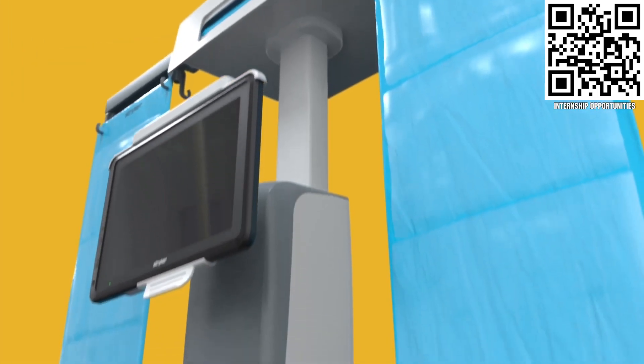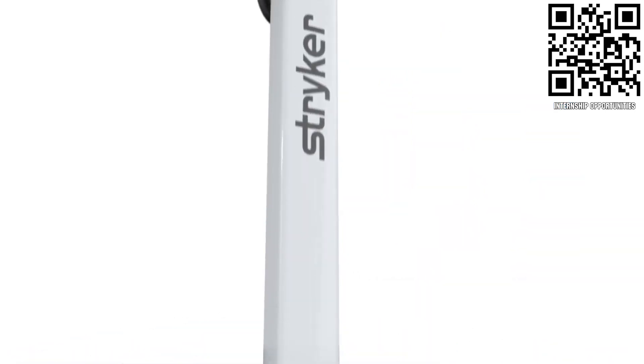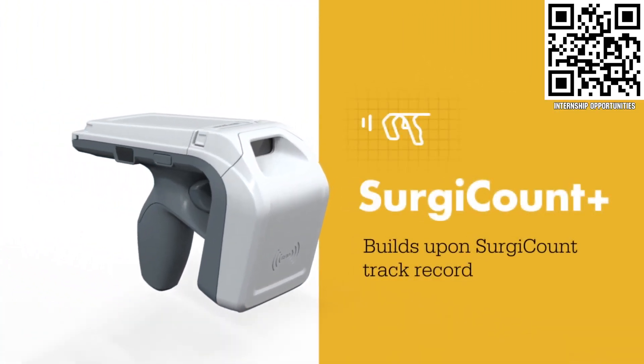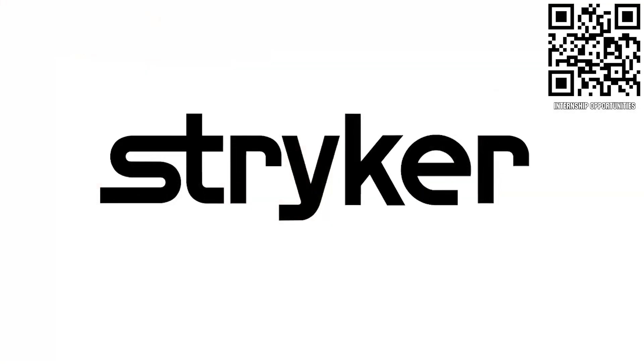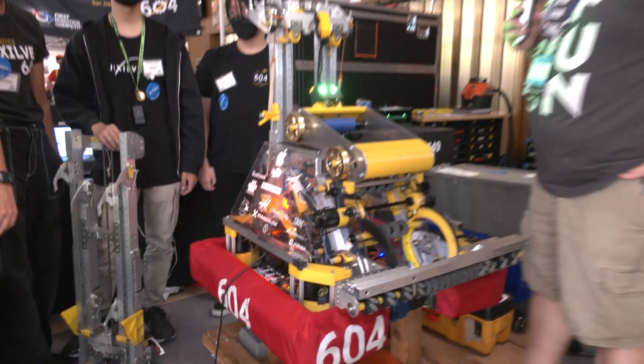Apply the skills you gained as a First student or mentor and help change the world at Stryker. Stryker is a top career choice for many in First because of their commitment to innovation and saving lives. Learn more at careers.stryker.com. So let's start out on your cargo path here.